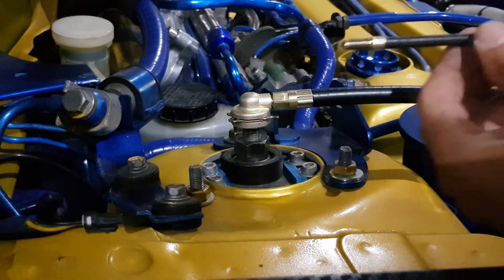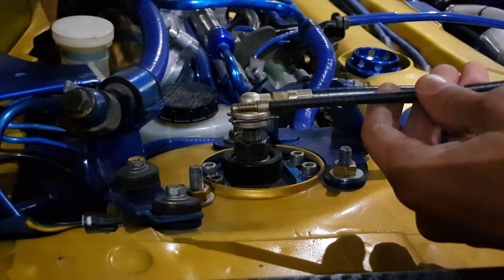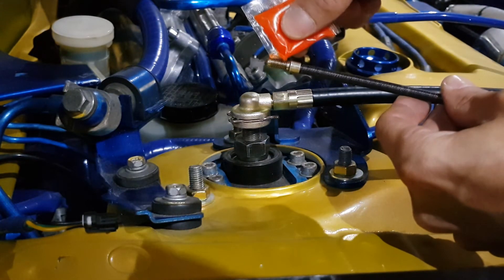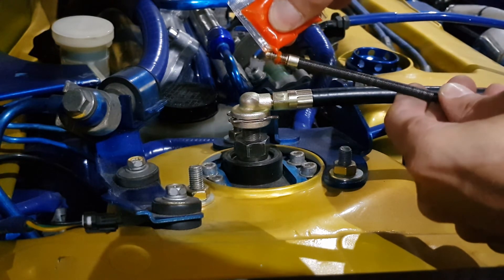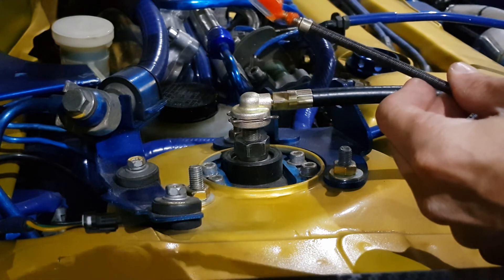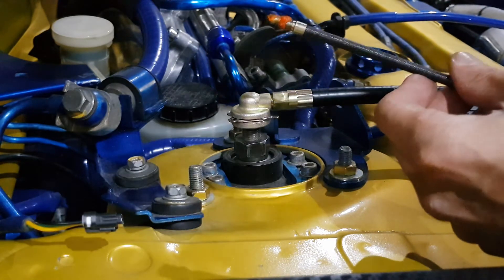Then get your drive shaft and put some grease on the end of it — grease on the threads and on the ball. And push that back into the outer sleeve.